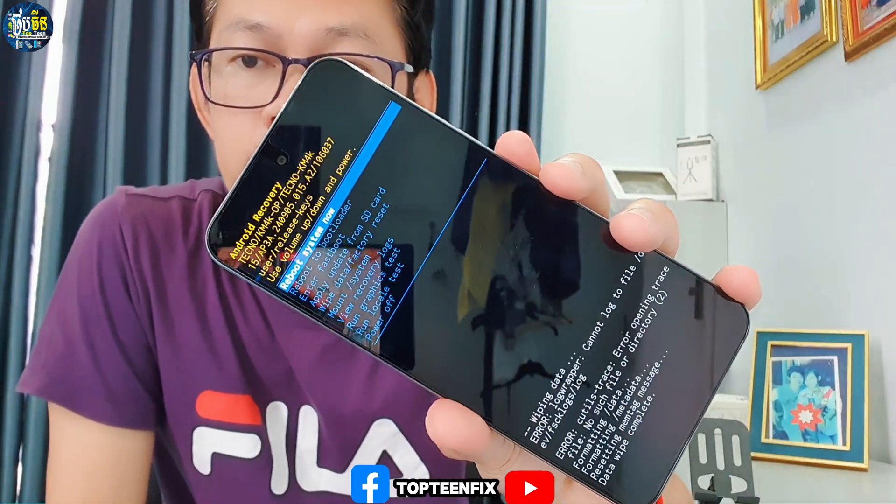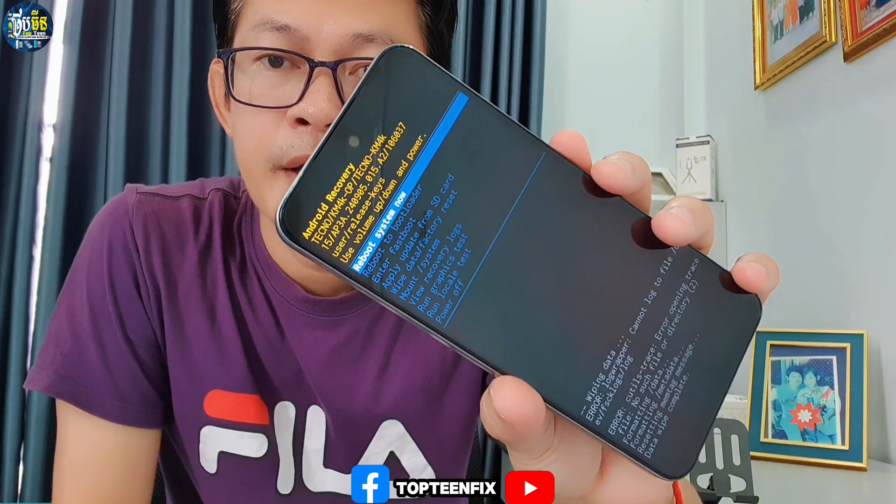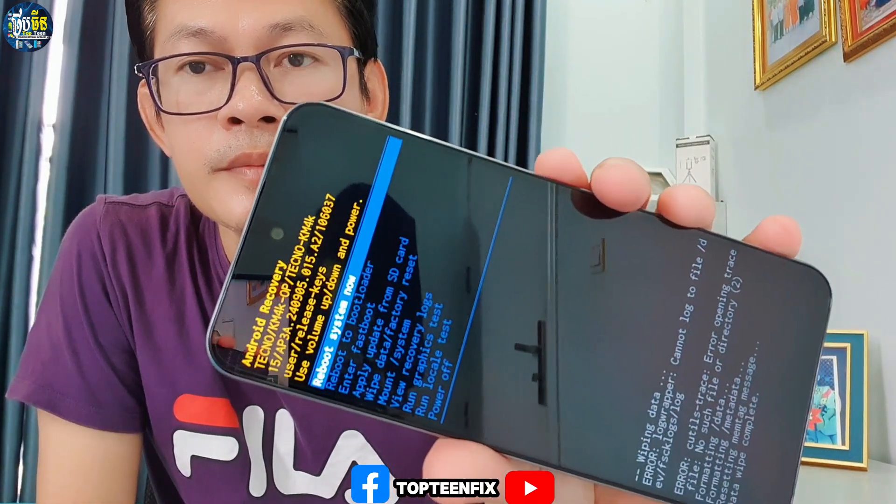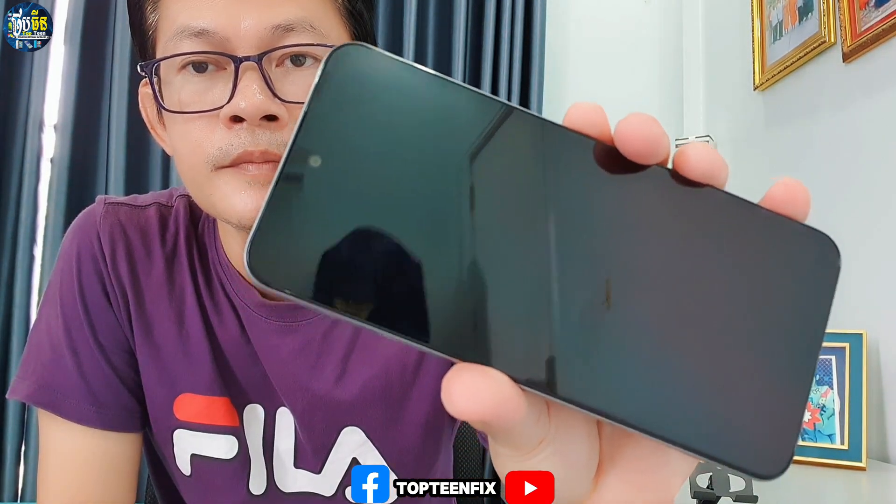Just wait a couple of seconds and everything will be done. Then we have to reboot the phone by pressing the power key. The phone will automatically reboot to the menu, and it may take about five minutes for the rebooting process to complete.